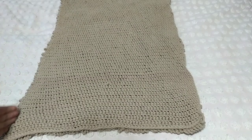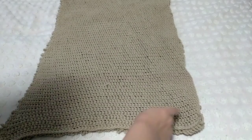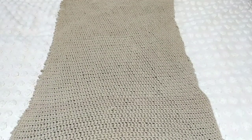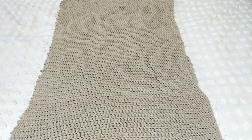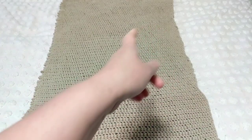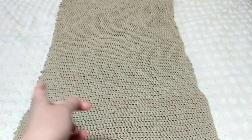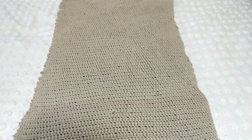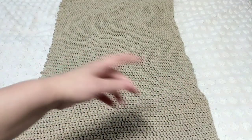It looks like it's going this way and then this way. I figured this stitch is wonderful to work with, but you have to figure out the technique — I tried to fix it. You just play around with it and I will show you tricks on how to do that.